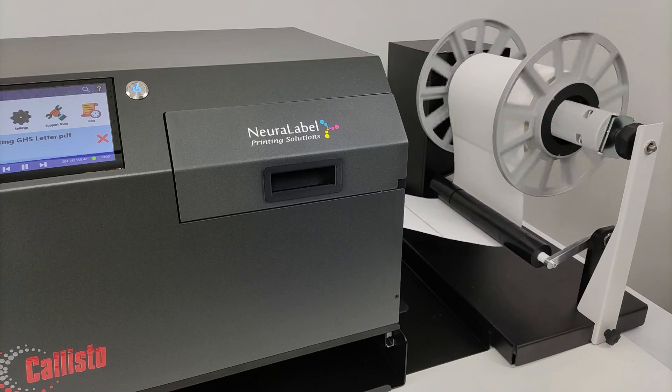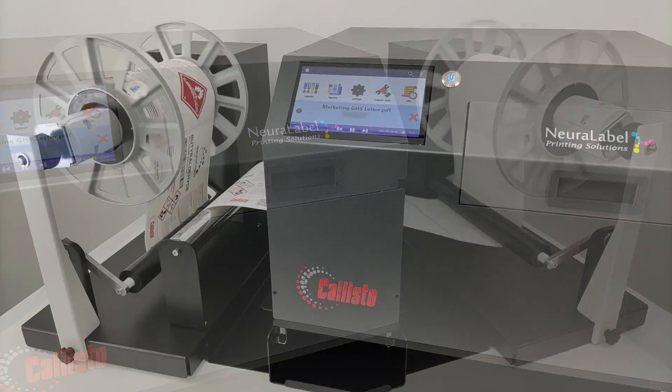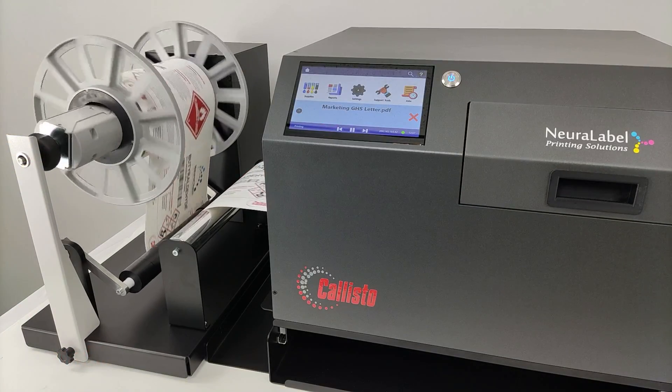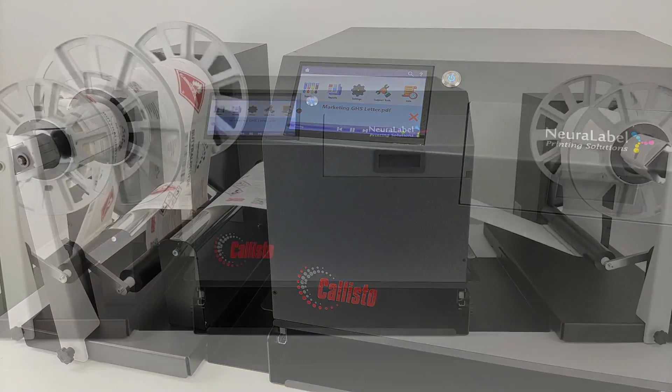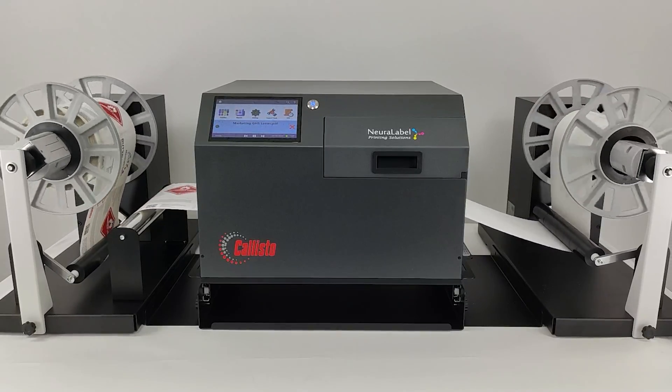The Neuralabel Callisto prints at an incredible speed of 18 inches per second. Print any label at any time, from premium customer-facing labels to GHS regulatory labels.